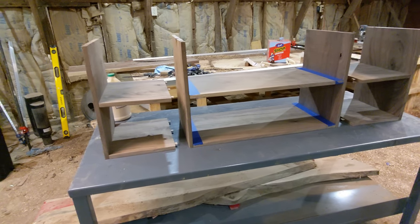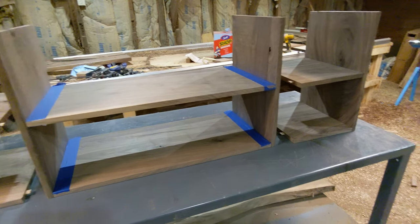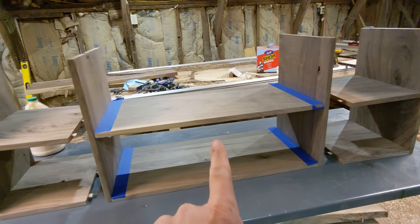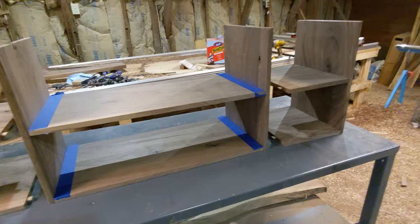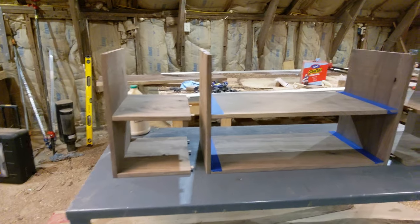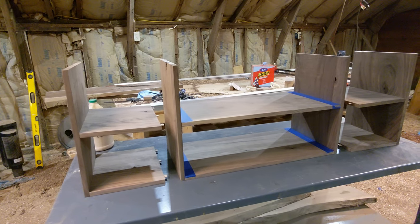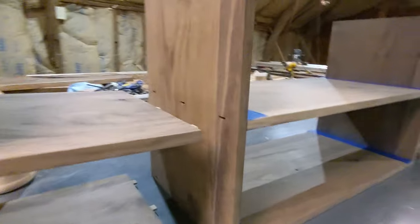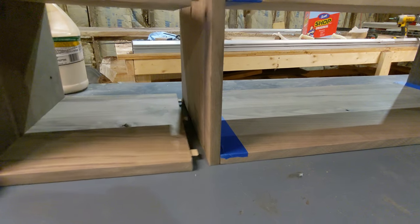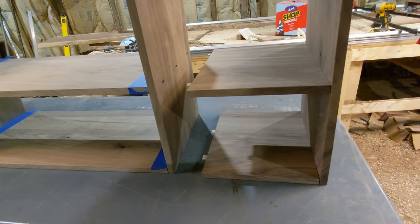I've been out in the shop for most of the day and I've made great progress on this shelving unit. It's been super tedious getting all these dominoes in place. I'm going to glue up just this middle section so I'm not overwhelmed trying to get the side pieces on at the same time — I'll let it sit overnight and then attach the sides tomorrow. I use three dominoes for each shelf, slide it in, and lock it in place with glue and clamps.